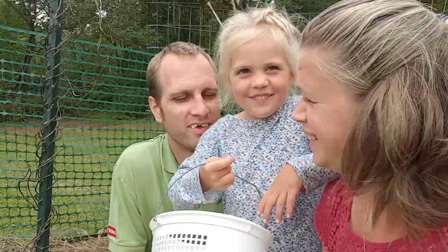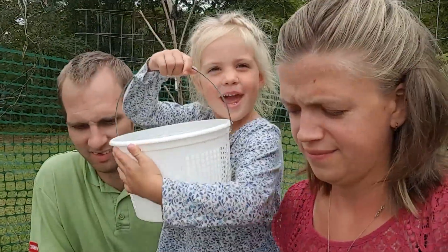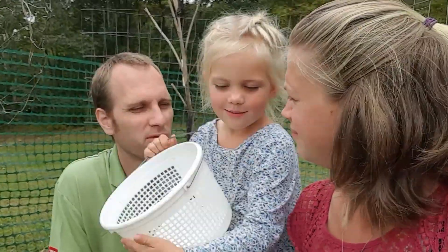What are we doing, Anna? Are we harvesting sweet potatoes? We're harvesting sweet potatoes.